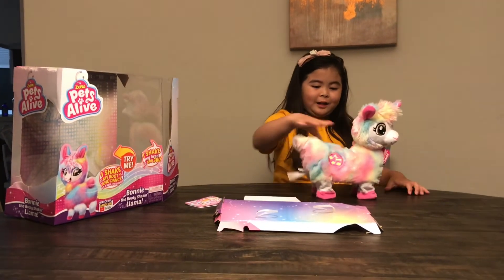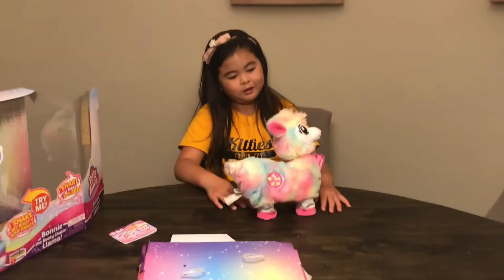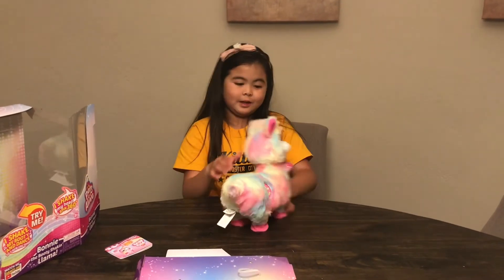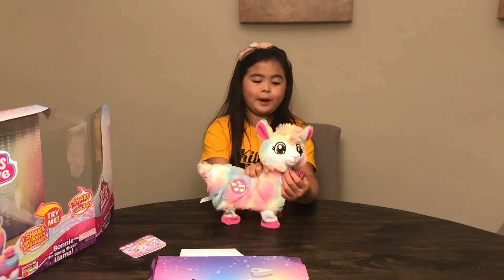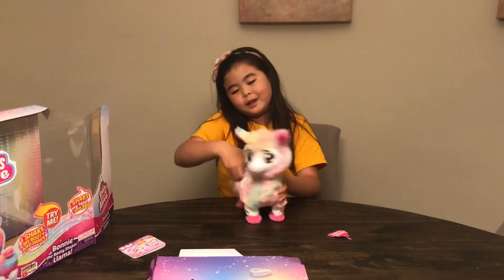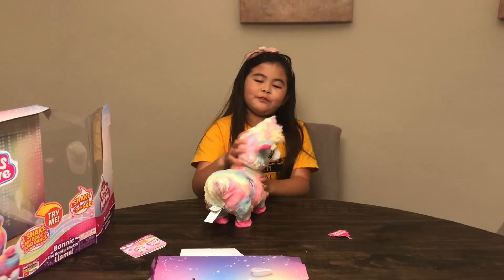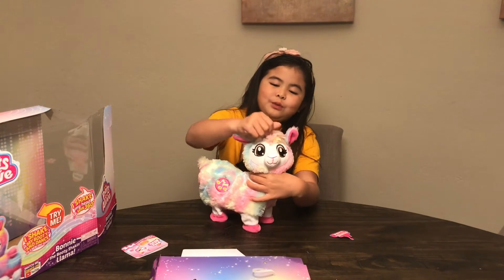When it's out of the box I like to do this because then you can see the whole body shape. It's so cute and it's rainbow. It's so adorable. And look at her fluffy hair, it's all fluffy.